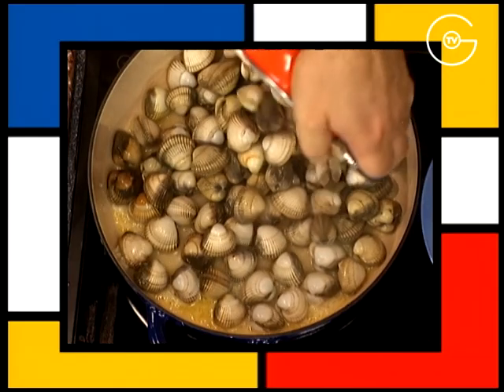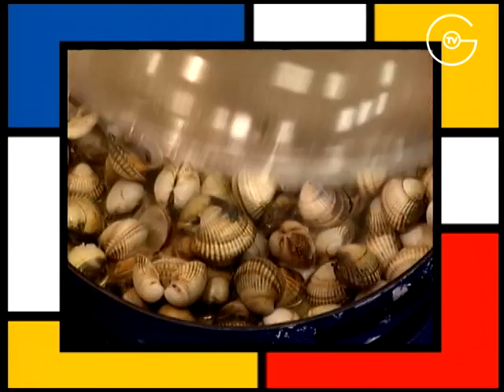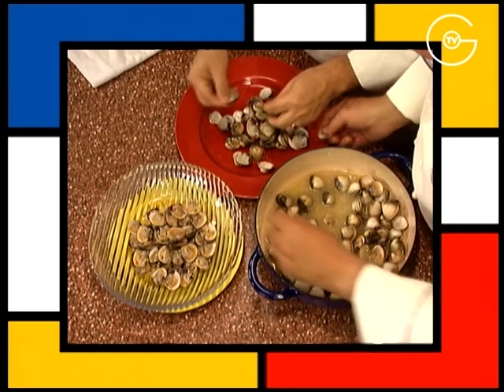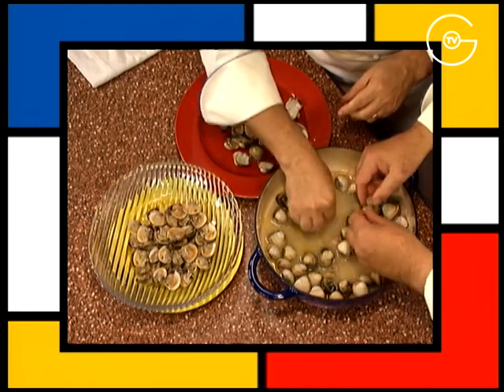Versez les coques dans la marinière, portez à ébullition à couvert jusqu'à ce qu'elles s'ouvrent. Retirez une coquille sur 2 et les réservez filmées.